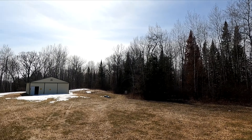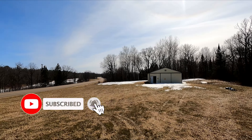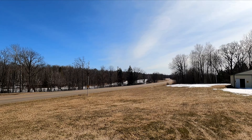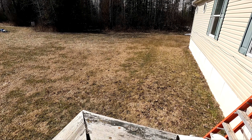Hey everybody, welcome back. Today we finally made it up north again. It's starting to warm up a little bit up here — it's in the 50s today, should break 50. You can see there's still some snow on the ground and you can see the river over there. It's still got snow on it but it's open and running.